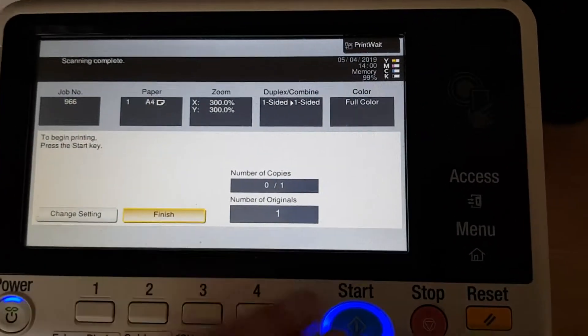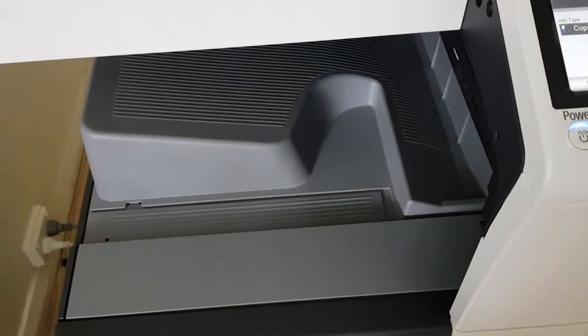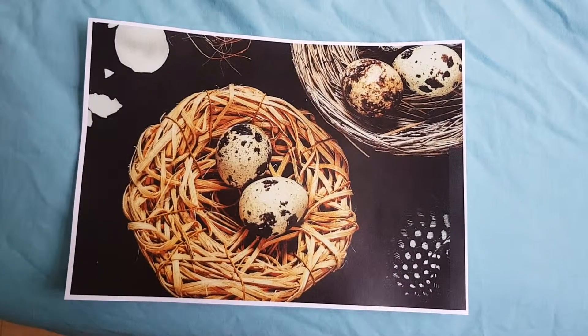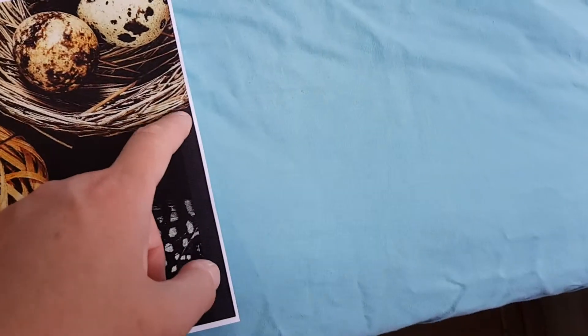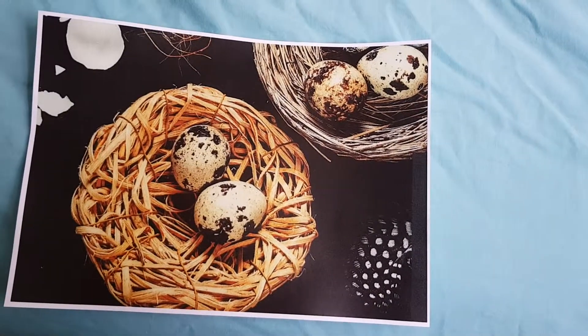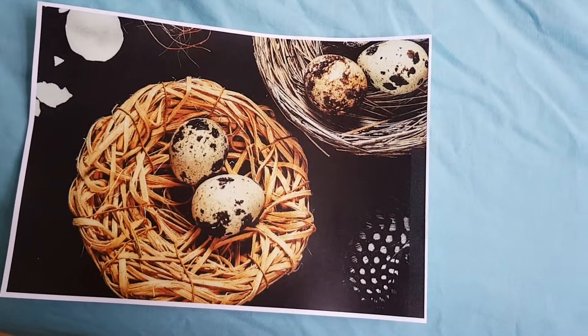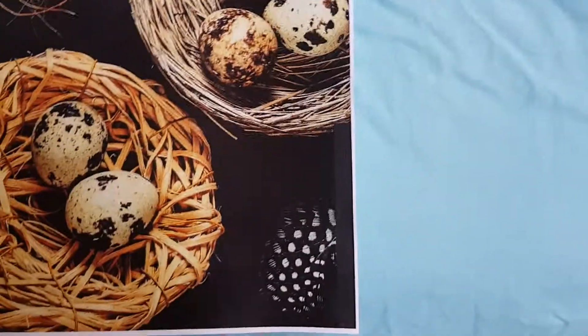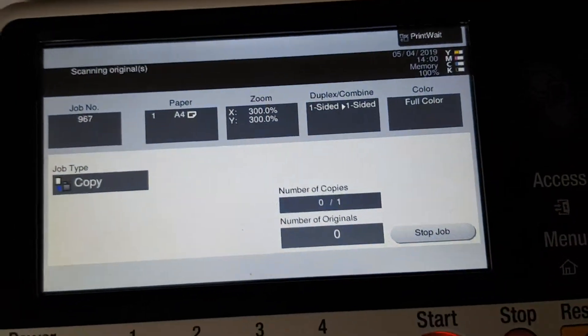So lightening up the copy density — let's just see how we go. I think that's as good as it gets with the eggs; it's close to the writing as it is. That looks better — I think lightening it up has improved it quite a bit. Wondering where the center is — I'm going to make that the center of our job and print this off.